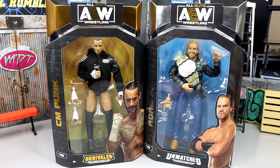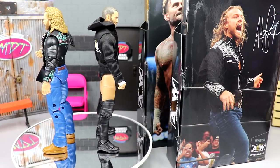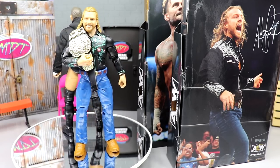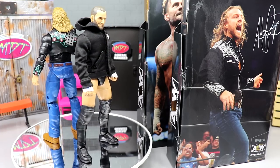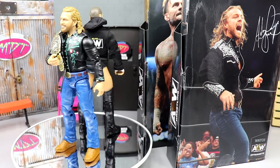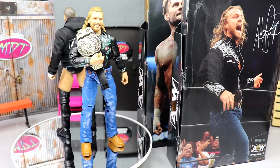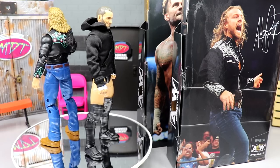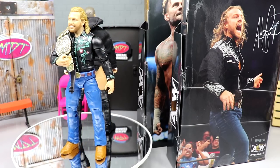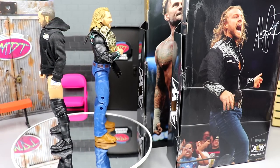Here's CM Punk and Adam Hangman Page out of their packaging spinning round and round, and I'm liking what I'm seeing. I do have my gripes as I do with every figure we review. People say I nitpick, but I think some things are unacceptable - especially with these price increases, I want you to get your money's worth and know about everything wrong and everything great about these figures.